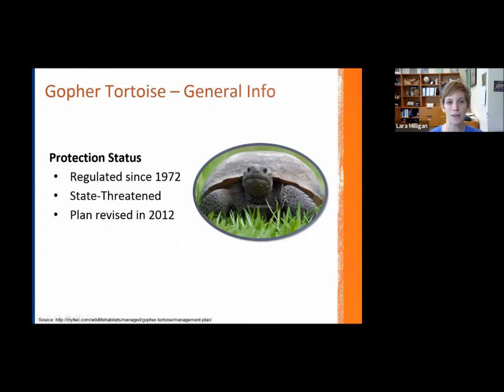Gopher tortoises have been protected since the early 70s, largely due to harvesting for meat — there were actually seasons when you could harvest them. There were also efforts throughout their range where people would pour gasoline down burrows to flush out rattlesnakes, and there was also illegal racing with gopher tortoises. All of those combined really led to a decline in their populations, which is when regulations first took place, and they've been protected much more strictly since then.